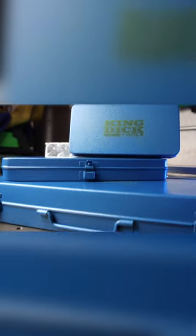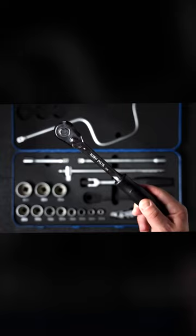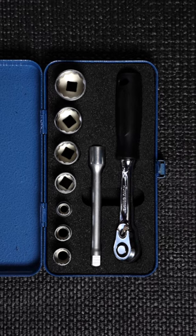Next up is our collection from King Dick Tools. All made in England, we have a range of ratchet sets to fit your specific needs. They come in robust textured metal cases with precision foam cutouts to keep everything in place. While you might have a drawer full of screwdrivers, King Dick created a kit that might finally inspire you to clean out that drawer.